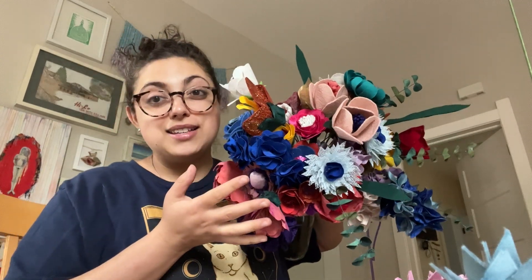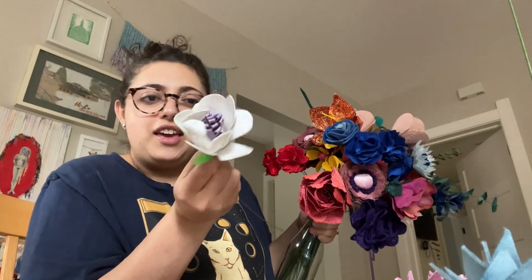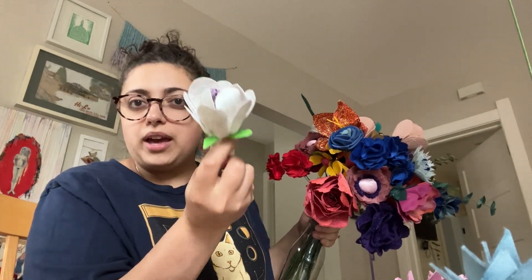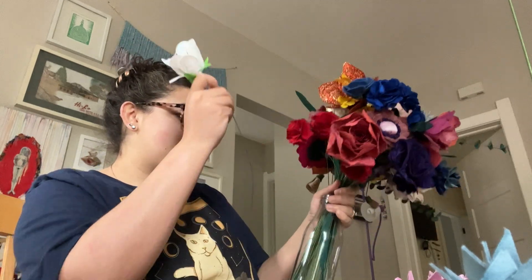It's coming together — I just want to kiss it. Oh, this is one of my favorite flowers. It's like almost a little nothing — it's just white, purple, and then the lime green. I just love that one so much.